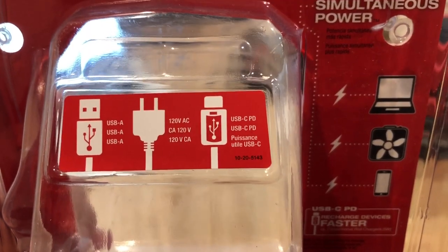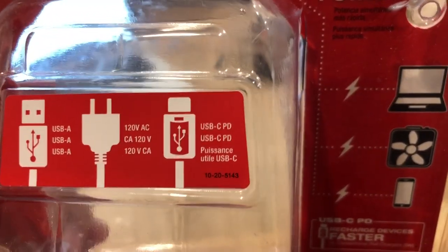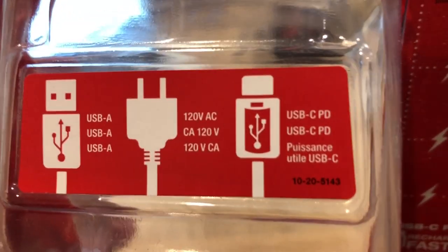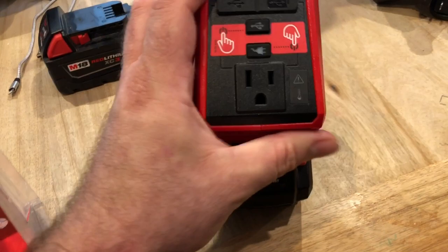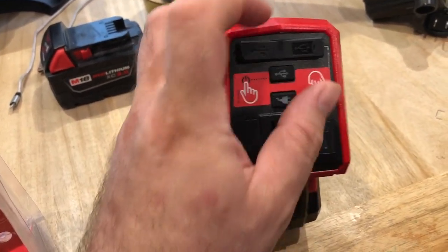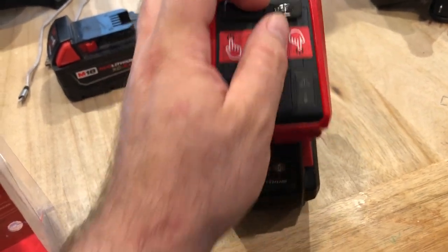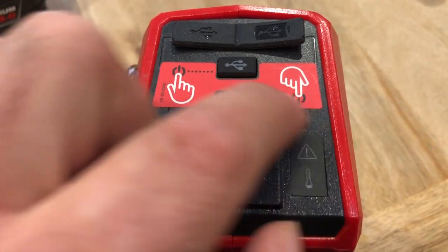It's got a USB-A port, which is your typical USB port, a USB-C port, and a 120V AC outlet right there in the middle. You'll see your 120V right here, your A port, and then your C port.